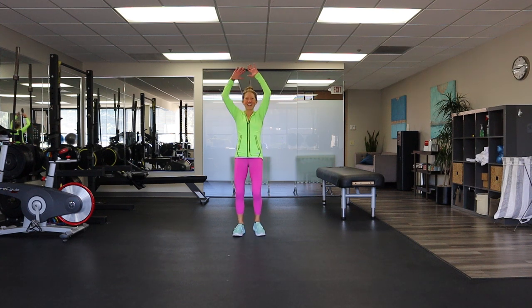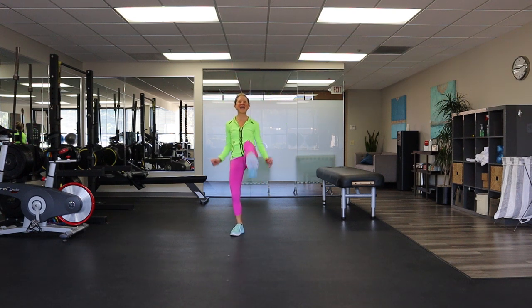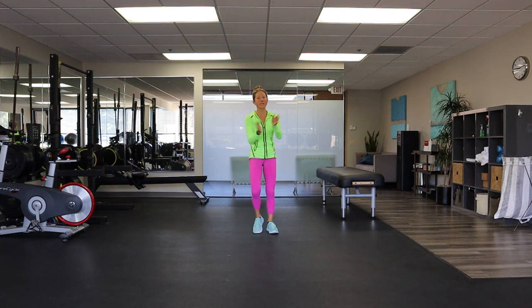Big kick — I'm so glad you're here. Ready to skate? We'll skate in eight, seven, six, five, four, three, two — cardio skate.